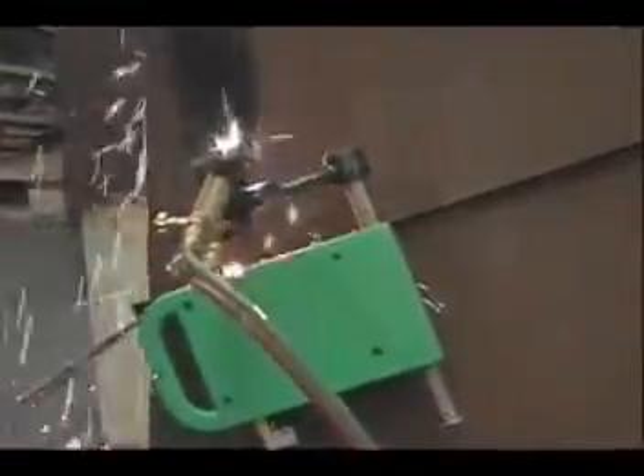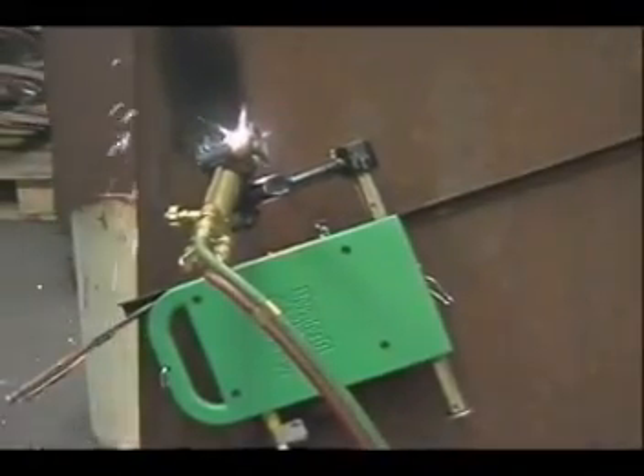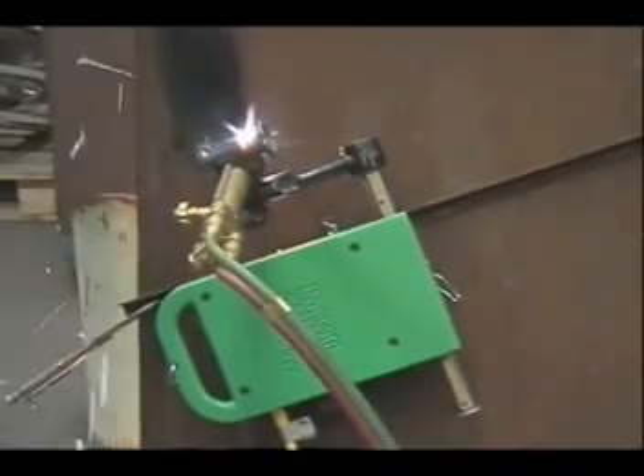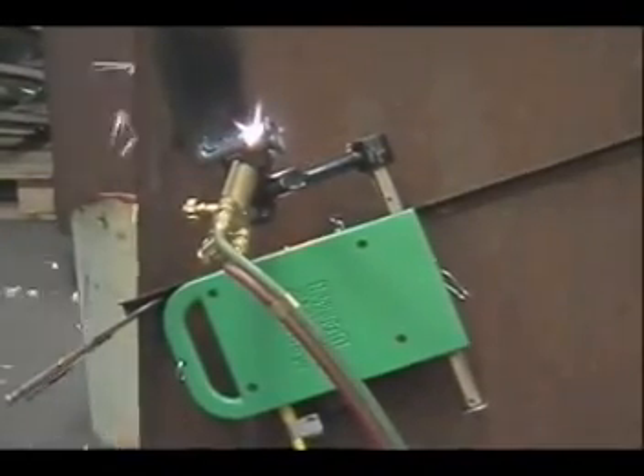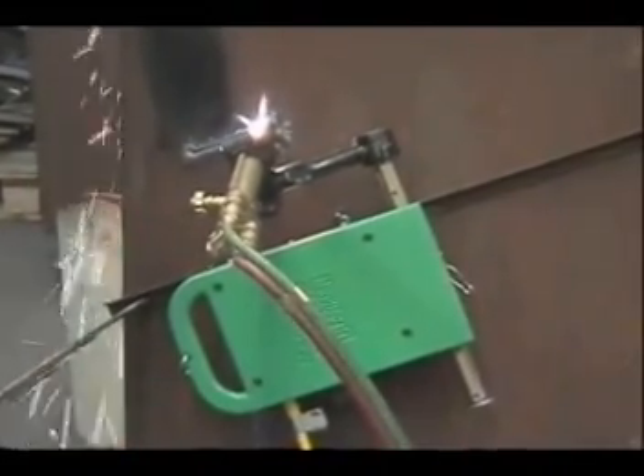Whether you are a contractor, fabricator, or a maintenance welder cutting bare or coated pipe or plate, the MagnaCut is the machine for you. The MagnaCut effortlessly cuts pipe or plate cleanly and quickly, producing a quality cut with little or no grinding.